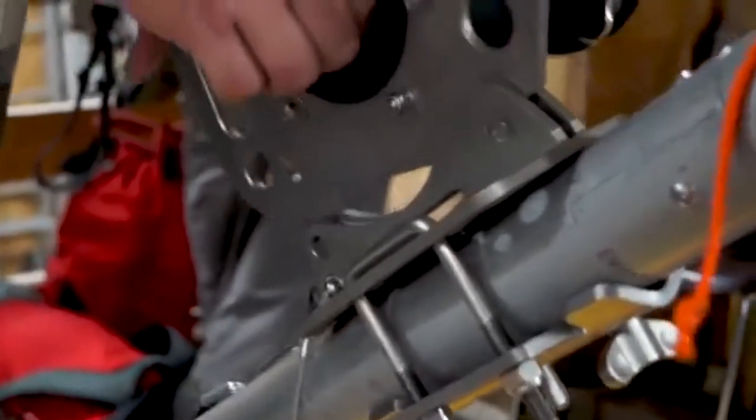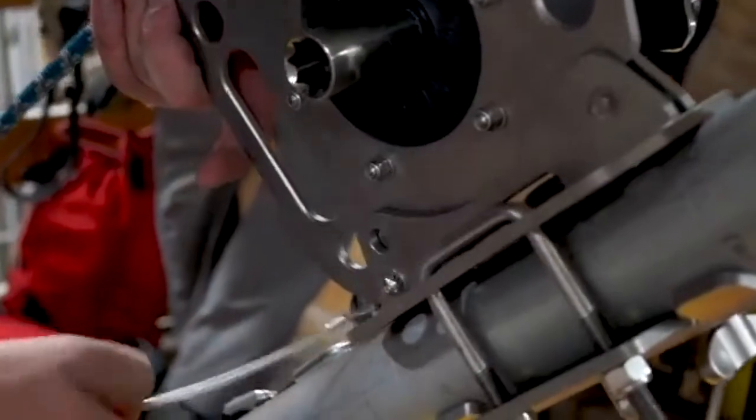There's a pin to receive either of these hooks and then a removable pin to lock it in place.